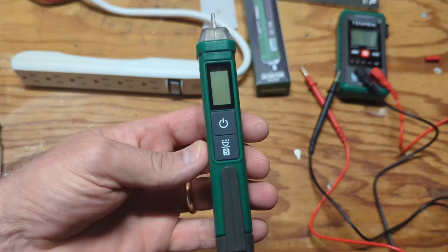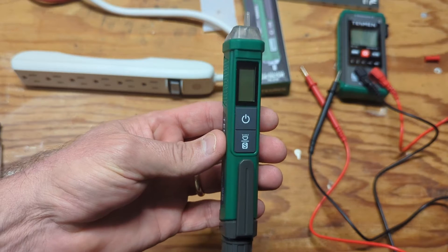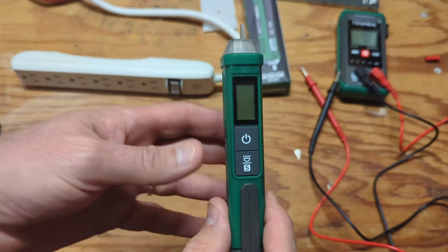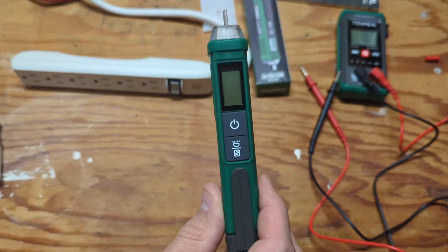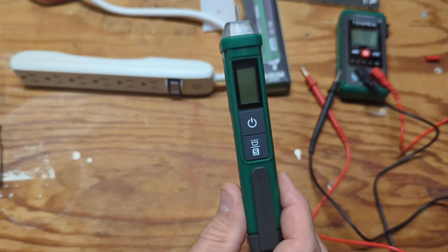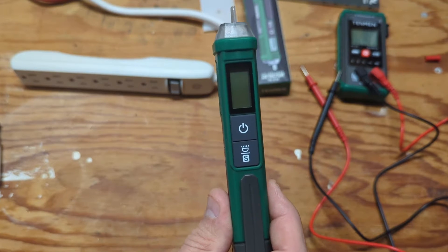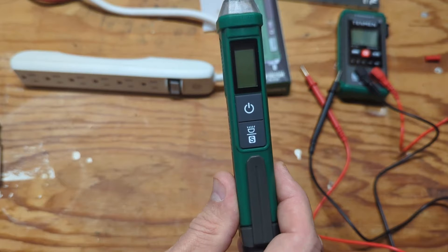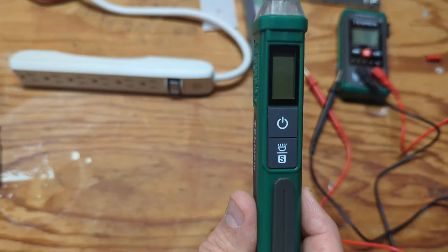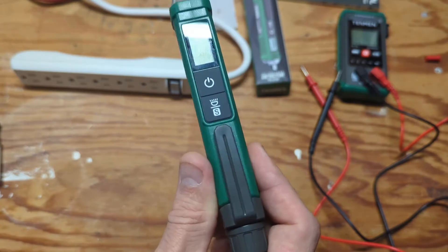First, I've decided to talk about the TN213 no-contact voltage tester. So what is a non-contact voltage tester? NCV — the acronym they use for these things — is typically found in the toolbox of a homeowner rather than a professional. Professionals like electricians use multimeters more, but a lot of homeowners have these. If you go to a big box hardware store, you'll find a variety of these for sale.